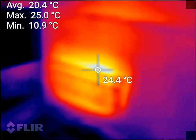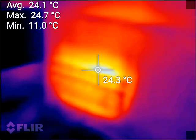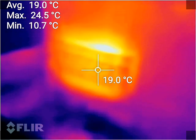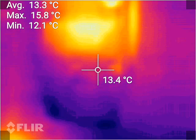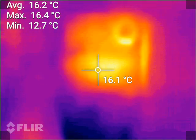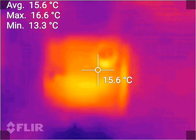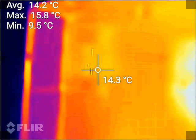We have a top temperature of 24 degrees, the face is 18 degrees, and the meter — not the breaker — is 16 degrees at the hottest point. There's also a fuse present.